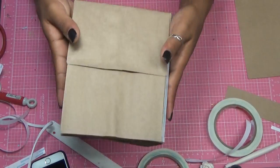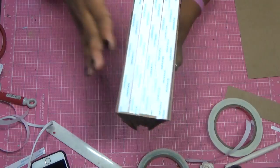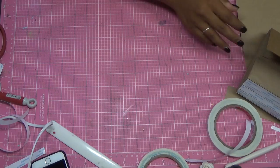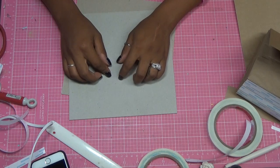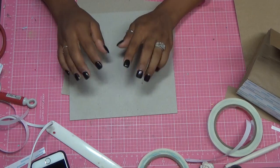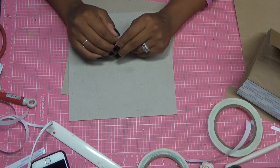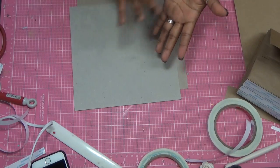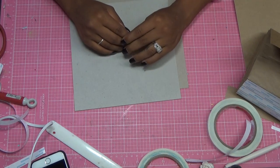Now you have your pages attached to your spine. Now we can do our cover, and what I think I'm going to do is make a part two of the video for the cover — that way I can keep this short. My next video will be a part two, making the actual cover and covering the chipboard with cardstock. Thank you so much for watching — I hope that you join me for part two.